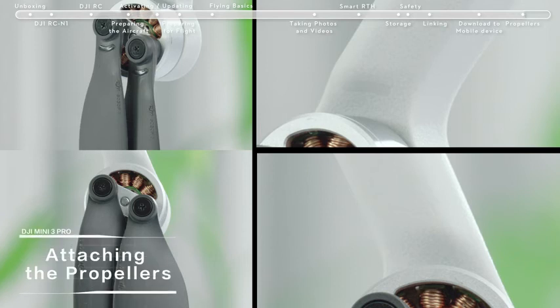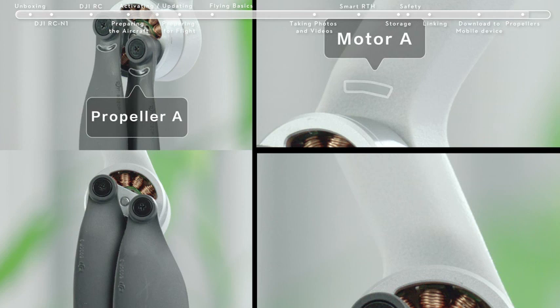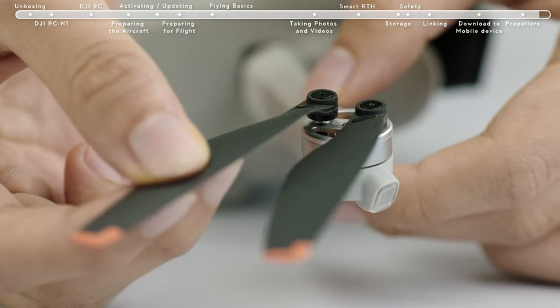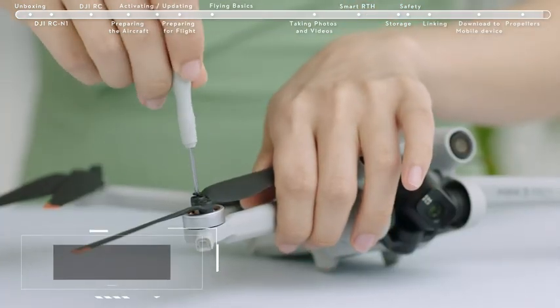Attaching the propellers. The DJI Mini 3 Pro has two different types of motors, A and B, and propellers, A and B, that pair up. Any propeller that is deformed, corroded, or with loose screws should be replaced. When changing a propeller, use the Phillips screwdriver and the screws provided in the box.